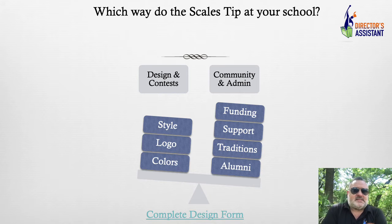How do the scales tip at your school? How much control? How much decision-making process? You need to know the politics. Where's the money coming from? Who do you have to please? We know the simple stuff like style, logo, colors — but where is the funding coming from? Where's your support? Traditions, alumni. On the logo section, I still put a lot of logos on uniforms, but we do a tone-on-tone.